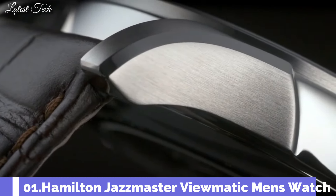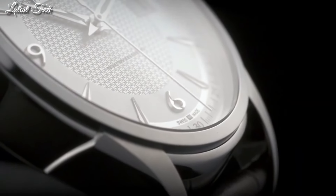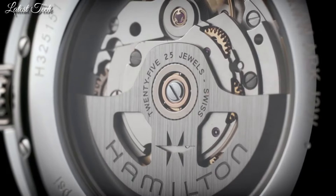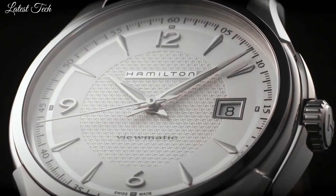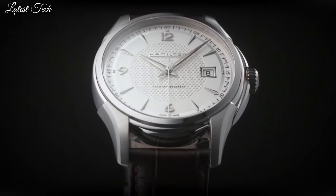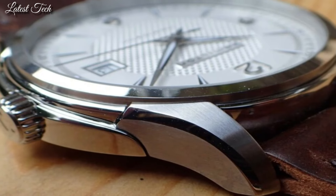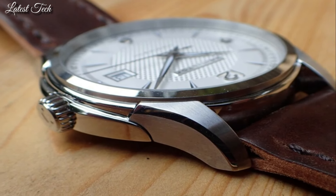Number 1: Hamilton Jazzmaster Viewmatic Men's Watch. Stainless steel case with a brown leather strap. Fixed stainless steel bezel. Dial type: analog. Automatic movement. Scratch-resistant sapphire crystal. Pull-push crown. Skeleton case back. Round case shape. Case size 40mm, case thickness 13mm.